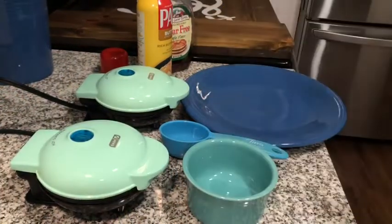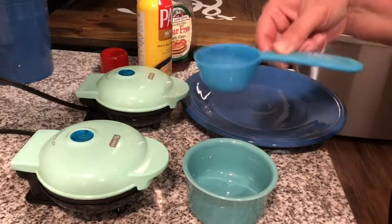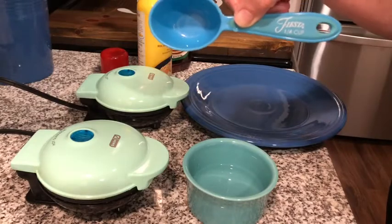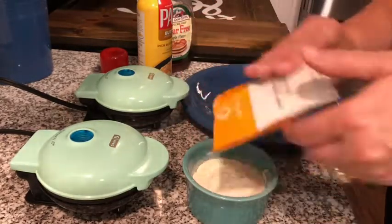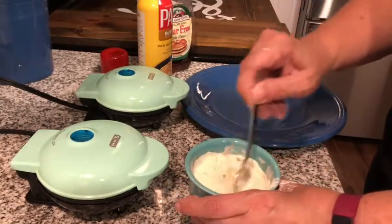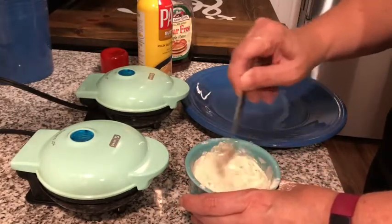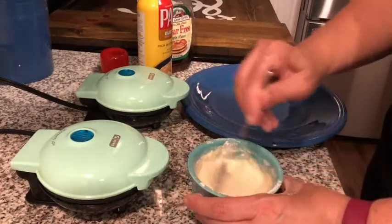I'm going to show you how I make my chocolate chip pancakes in the waffle maker. First, take a fourth of a cup of water and put it in a small bowl, then pour in your pancake mix and mix it up.